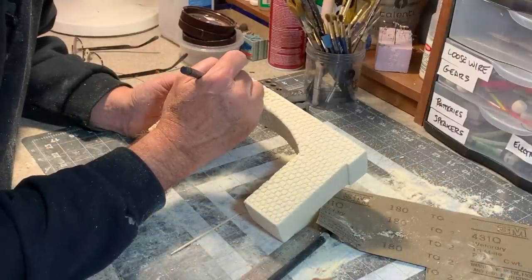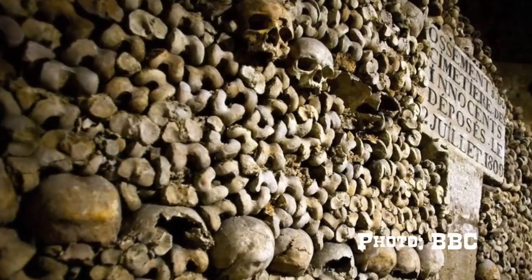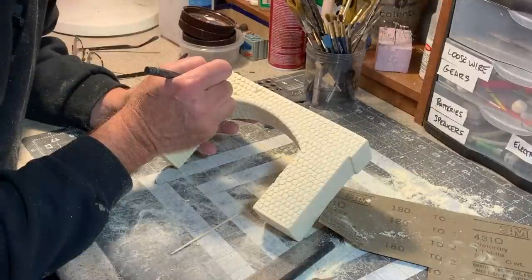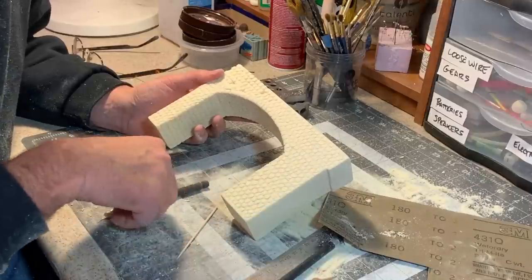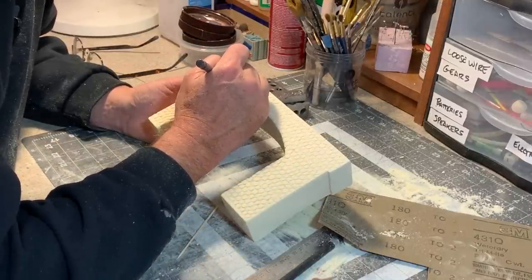What I'm thinking of as I carve this is the catacombs down below Paris where those skulls are stacked up. This polyurethane carving foam — I get a lot of questions about this stuff — you can get it on Amazon, just look for foam carving block.